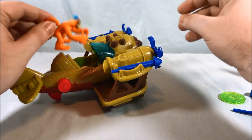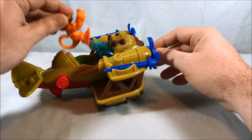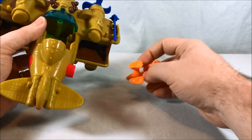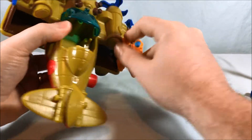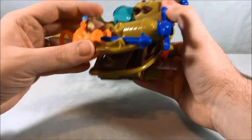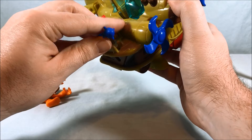Unfortunately the monkey cannot fit in the cockpit — this is a travesty. Why can this monkey not fly this plane? His tail's too big, his tail gets in the way. They do have these kind of handholds on the sides though, so I guess you can have the monkey hang on and ride the plane while she's flying it around, which is cool. But I really wish the monkey could fly the plane.